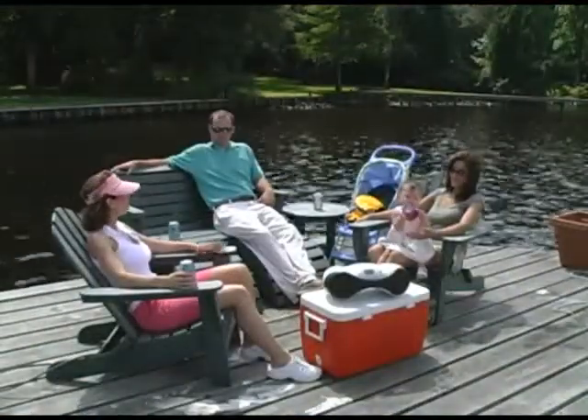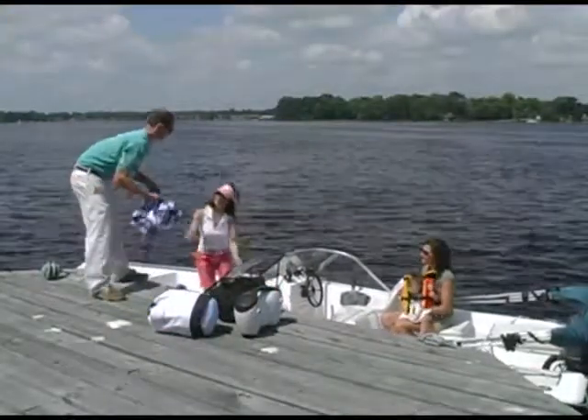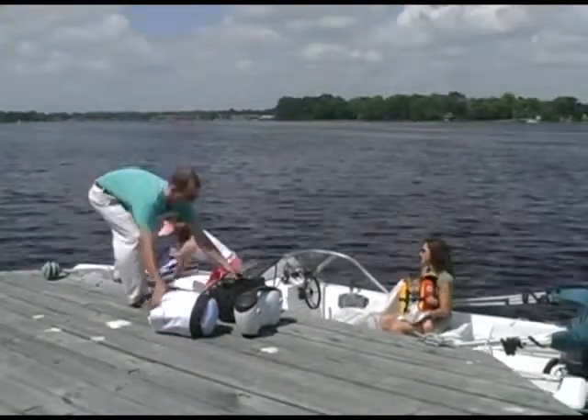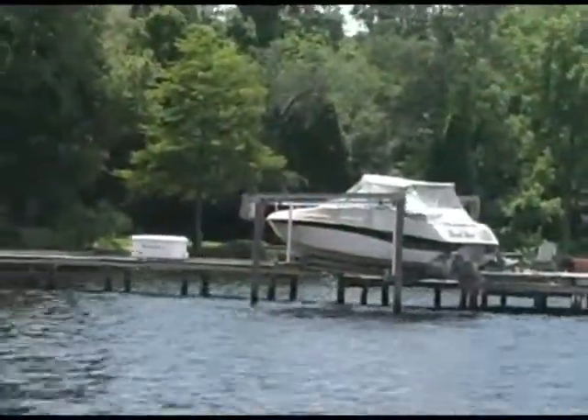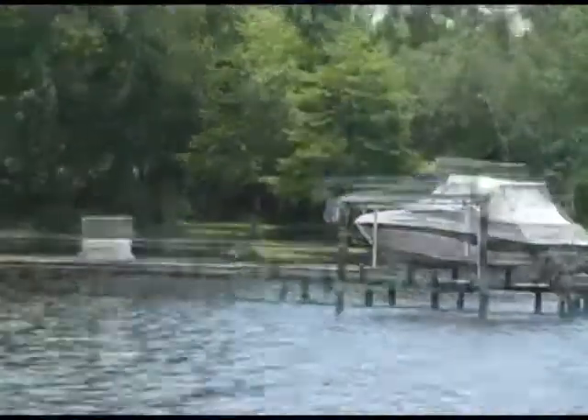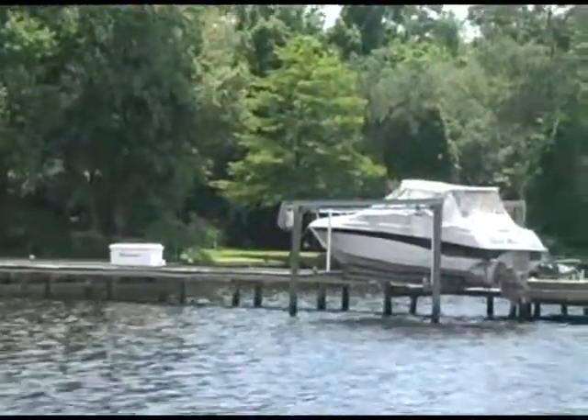Whether your plans are just to relax, have dinner, enjoy a sunset, or to load up the boat, the Dock Caddy is at your command. The remote control allows you to send it shoreside while you're out and then call it back when you arrive from a day or a week of boating.